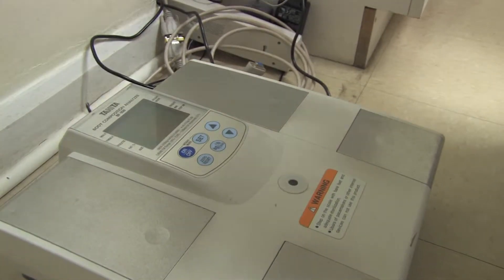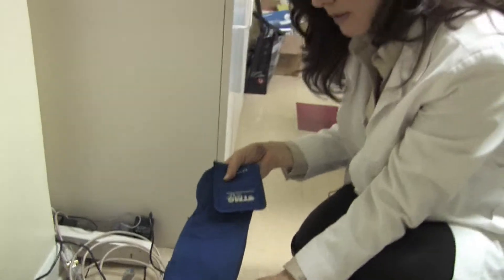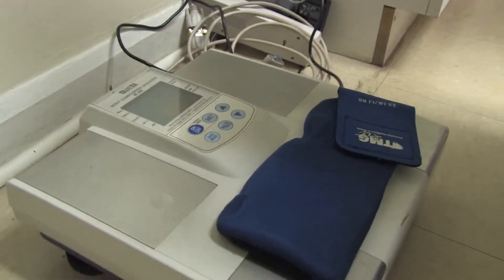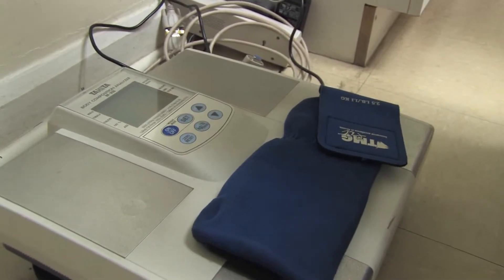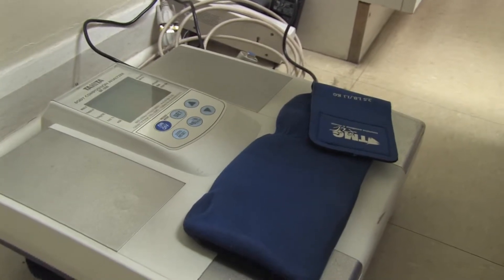Step one in the process is to take an item that you know the exact weight of. You take this item and you place it right on the scale and wait to see what it comes up as. This particular item is saying that it weighs 2.6 pounds. We have to do this a maximum of three times to see if we get the same measurement, and then we will know that it's calibrated accurately.